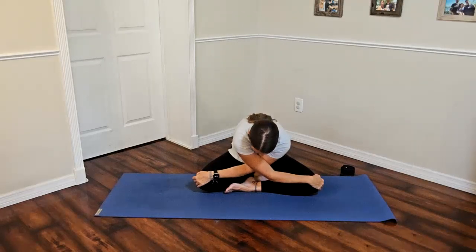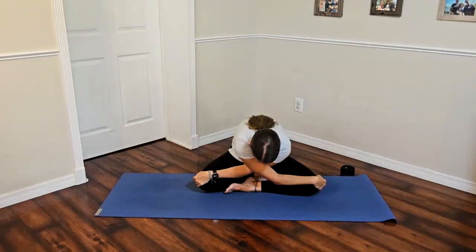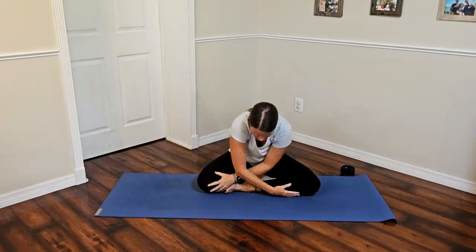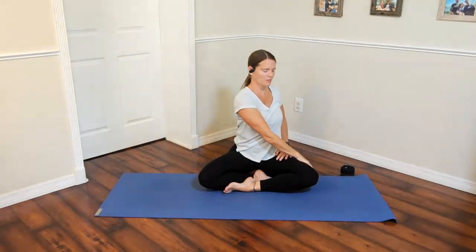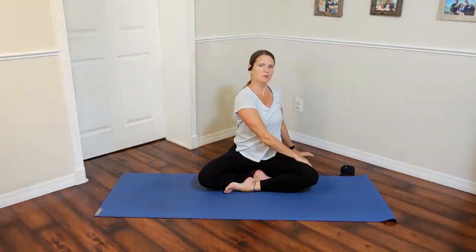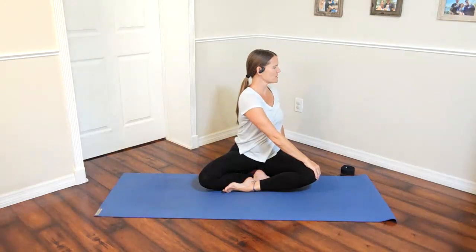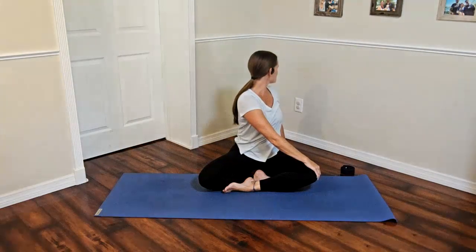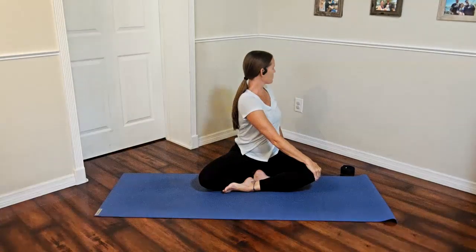Wherever you are on the mat, really reach on that last breath, then release the arms as you inhale and come up. Roll the shoulders back and sit up nice and tall. Moving into the other side: left hand to the right knee or thigh, right hand comes behind you or to the side. Lift and lengthen, then turn and twist. Keep the head neutral to the side or turn and look over the right shoulder. Remember to focus on having length through your spine more than the twist.